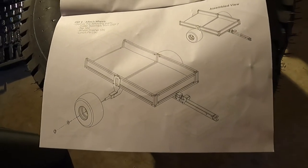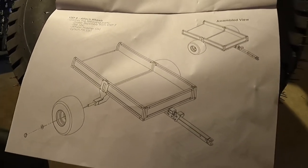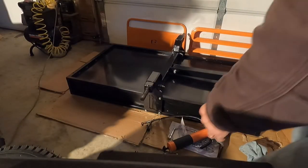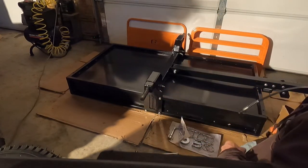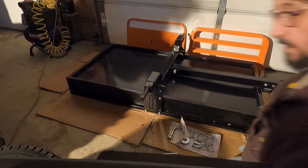Step eight: attaching the wheels. While you guys weren't looking, I went ahead and put a little grease on the axles and on the wheel bearings before mounting.